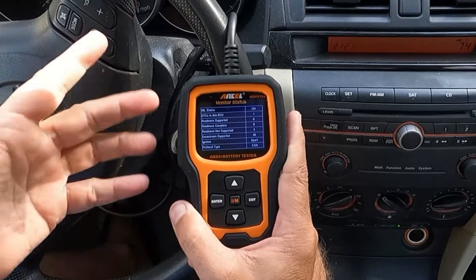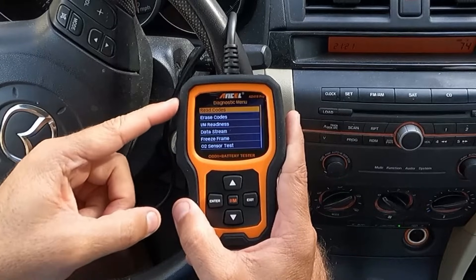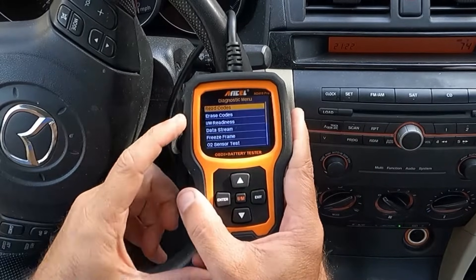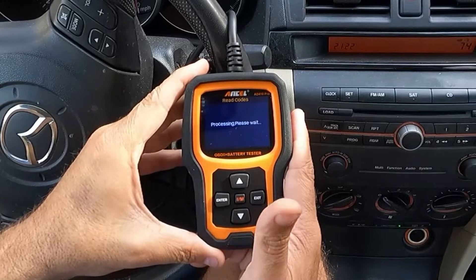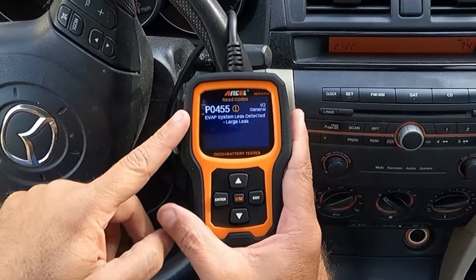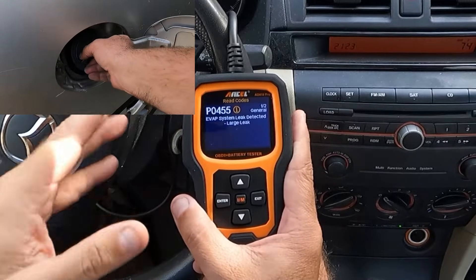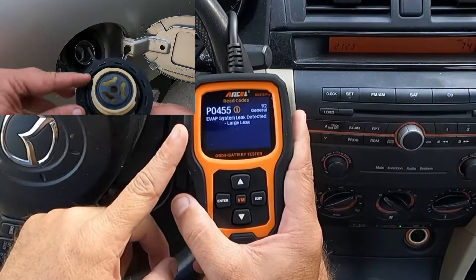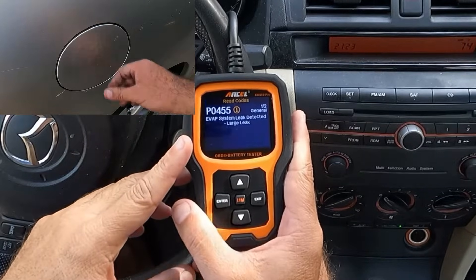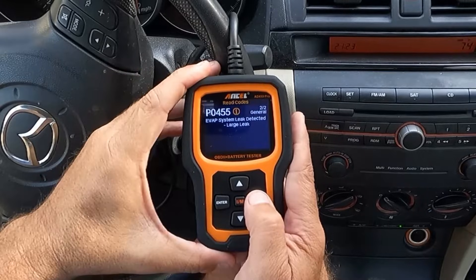There are eight items in the IM readiness supported and three not supported. Let's hit enter to go to the diagnostic menu, where you can read codes, erase codes, inspection and monitor readiness, data stream, freeze frame, and O2 sensor test. Reading the code: P0455 EVAP system leak detected, large leak. The most common cause is a loose or poorly fitting gas cap. This could also be a bad purge valve or a purge valve stuck open. It's showing two of two P0455 large leak detected.